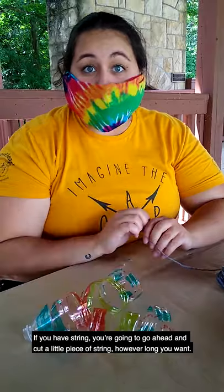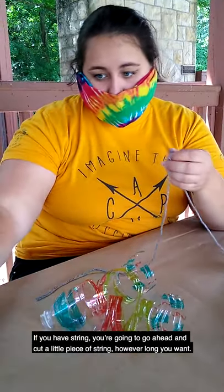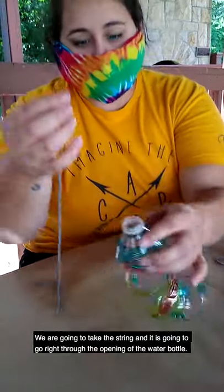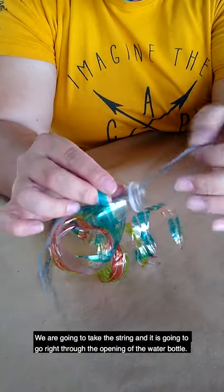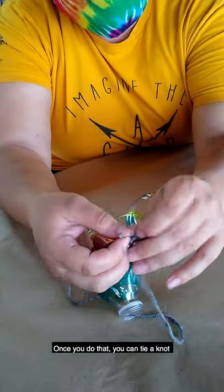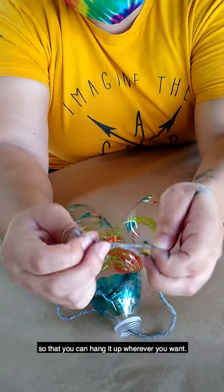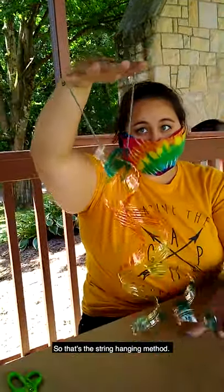Now we're going to hang our water bottle spirals. If you have string, go ahead and cut just a little piece of string, however long you want. We're gonna take the string and it's going to go right through the opening of the water bottle. Once you do that, you can tie a knot so that you can hang it up wherever you want. That's the string hanging method.